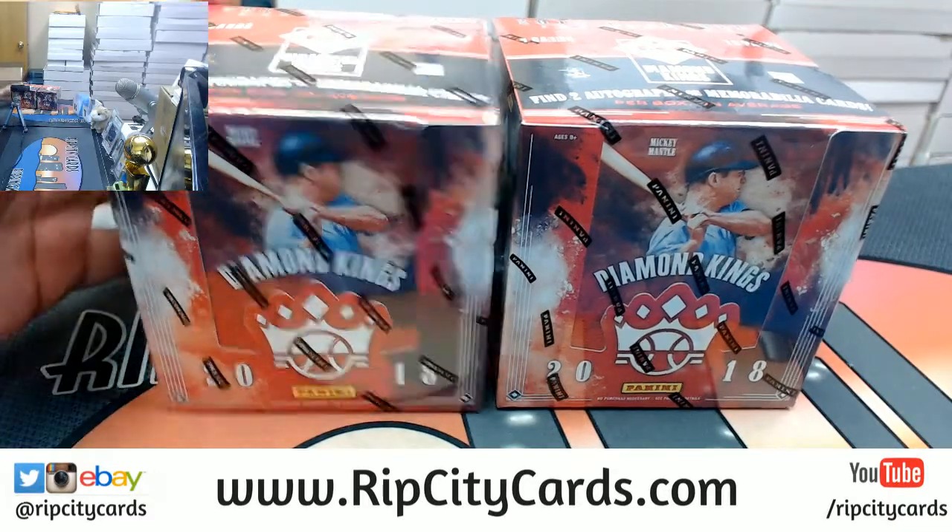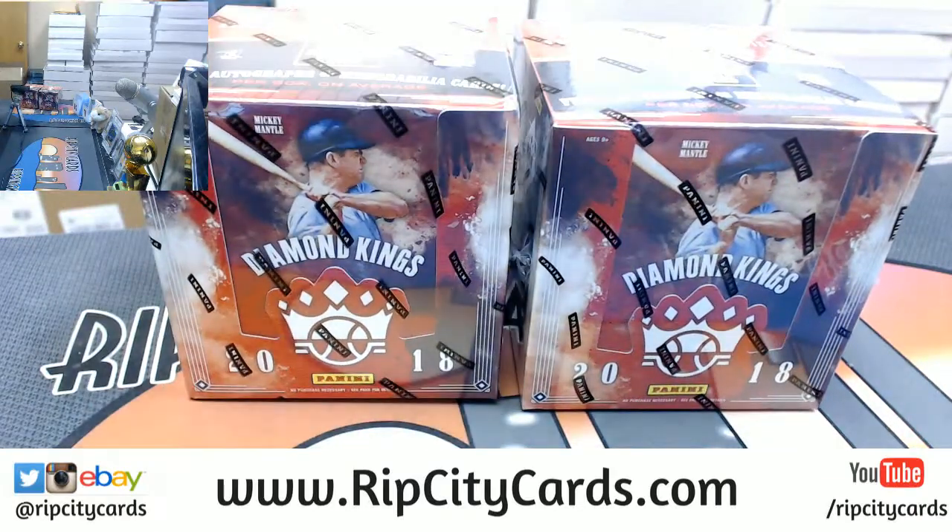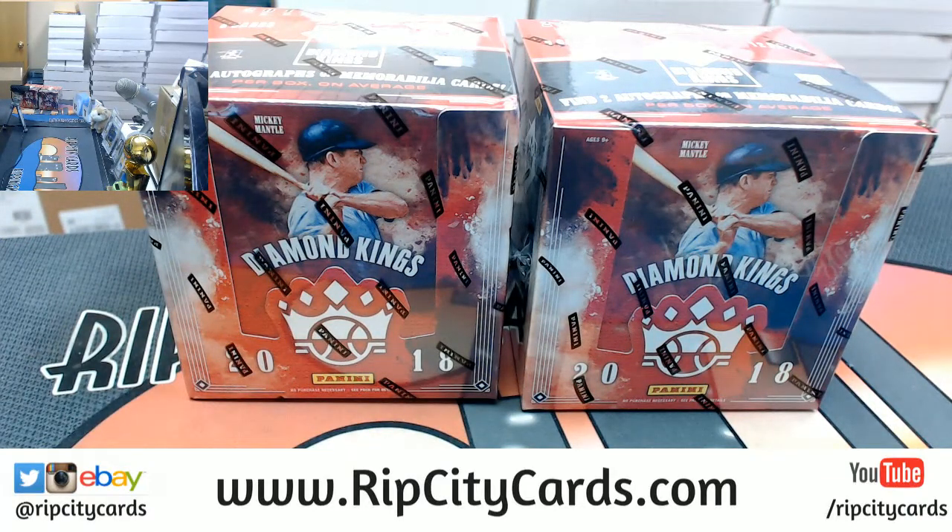Auto maybe? Pick a box, whatever works. Left or right? Which box did you want, man?